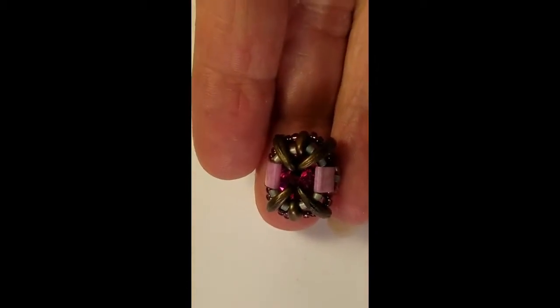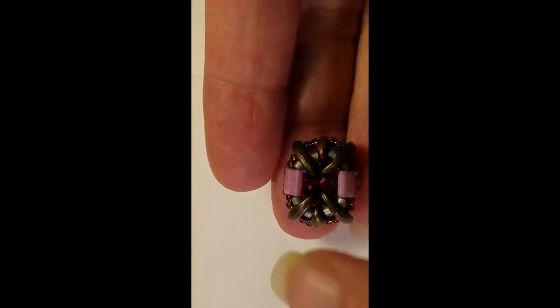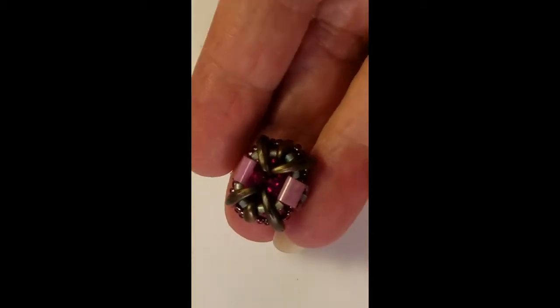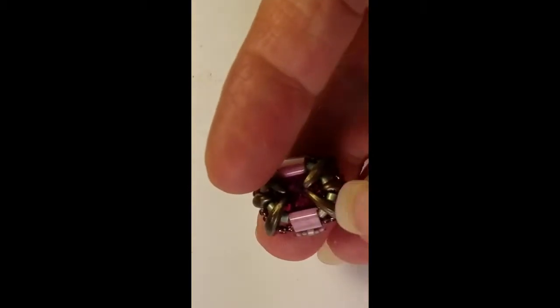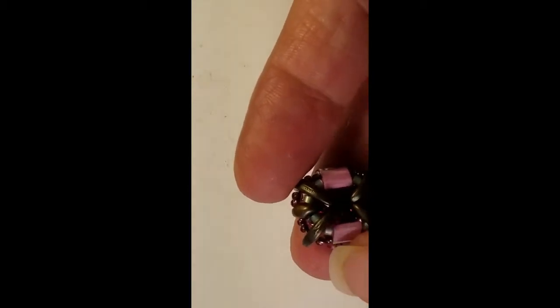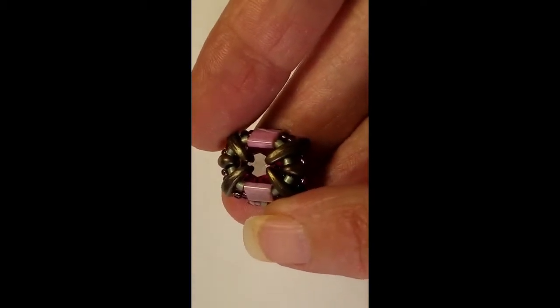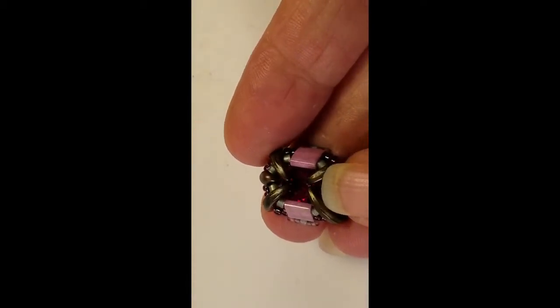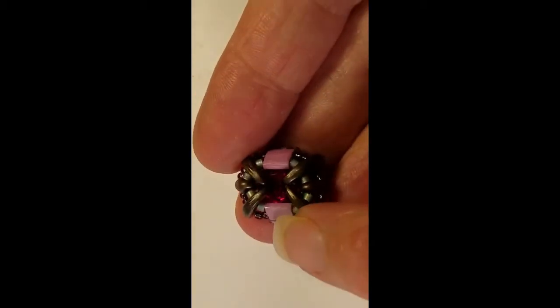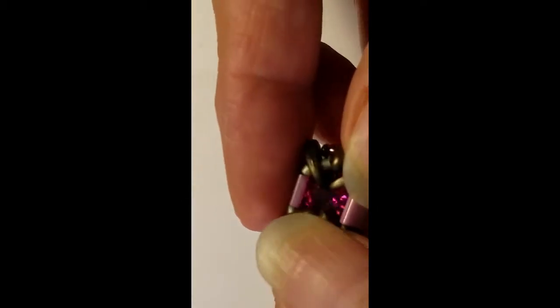Here's the component that I'm going to teach you guys how to make first. It's really small and it only takes very few beads. What we're going to do is use several different two-hole beads and a few little seed beads to capture and bezel some 8mm Swarovski crystals. And these are the chatons.